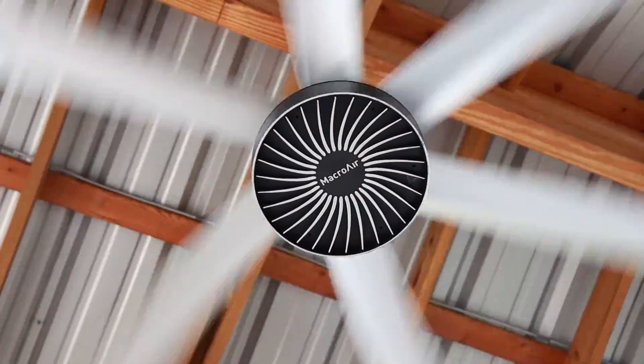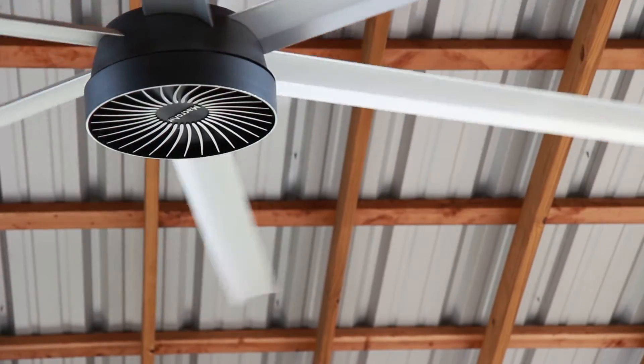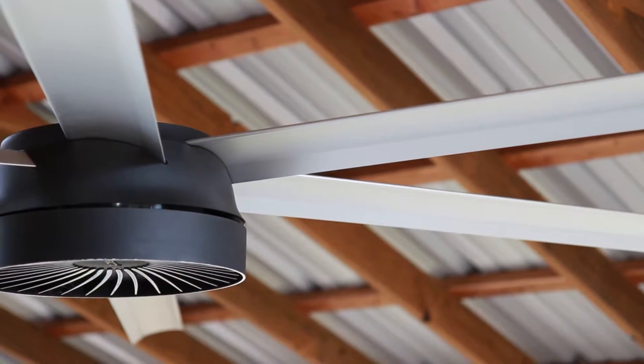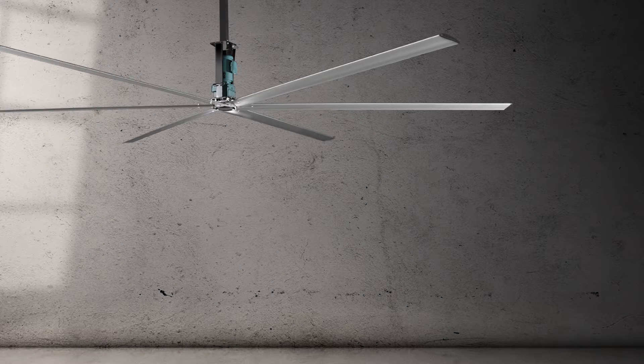First, let's talk style. This is a great looking fan. Its sleek, contemporary style will blend well with any decor. Those brilliant blades are made of anodized aluminum, so they're designed to endure all sorts of weather without rusting. The Macro Air fans come in different blade sizes to cool areas up to 3,500 square feet.